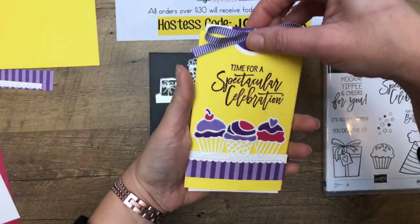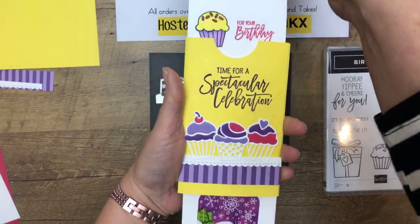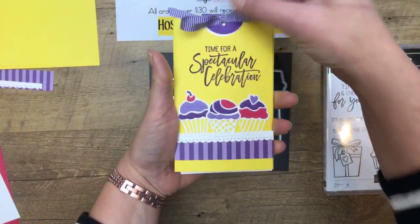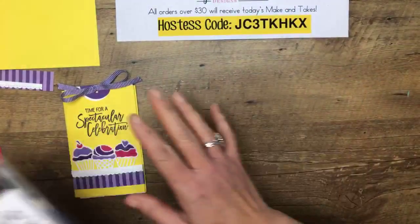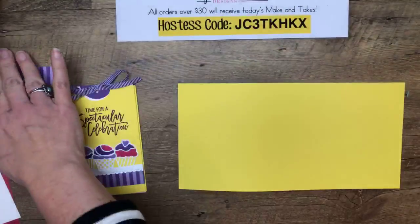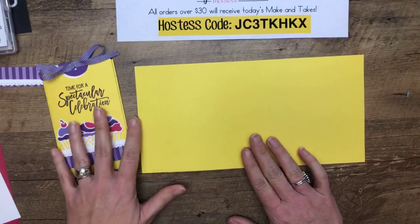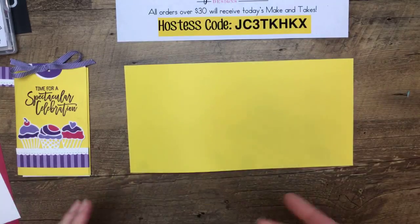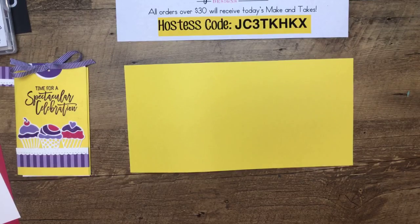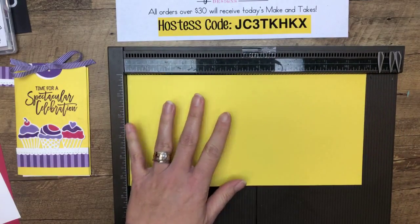For those of you that just joined, this is what we're making — a double slider card. I think it's magical the way it does that. The colors we're using: Pineapple Punch, Gorgeous Grape, Melon Mambo, and Highland Heather — some really bright, fun colors. All the measurements are already on my blog. I posted them this morning, so don't feel like you have to rush and write this down. Go to pinkbuckaroo.com and I'll add the direct link at the top of the video when I'm done.